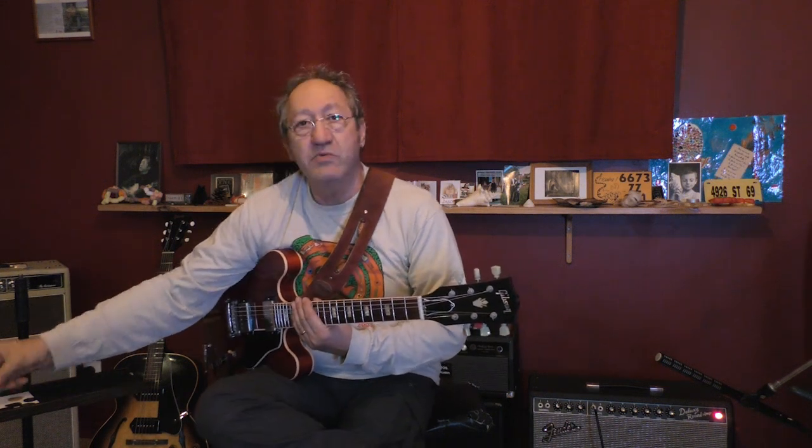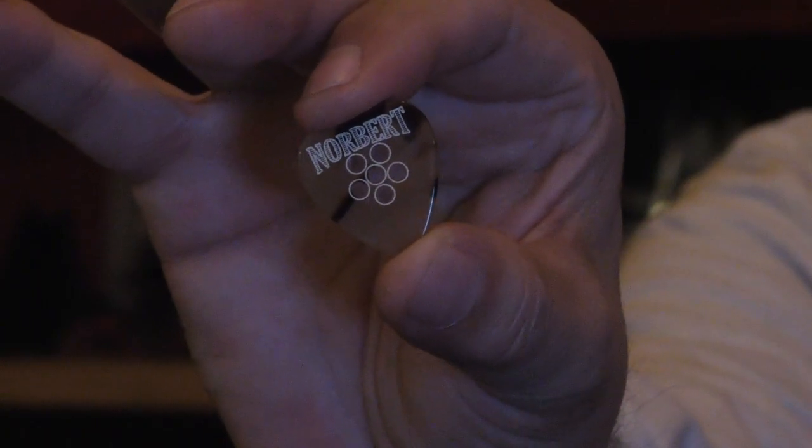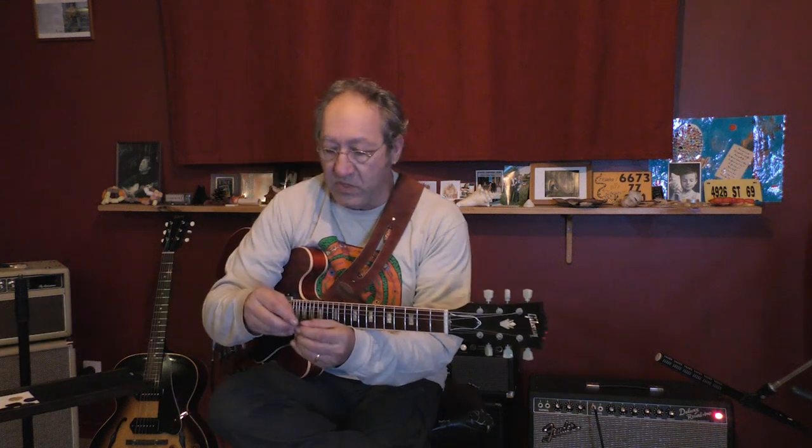The first pick I used from Red Bear Picks was the Classic Two, this one. The look is very close to turtle shell — this kind of brown color, you know — and I had this one too.